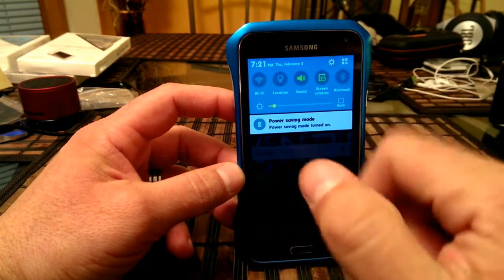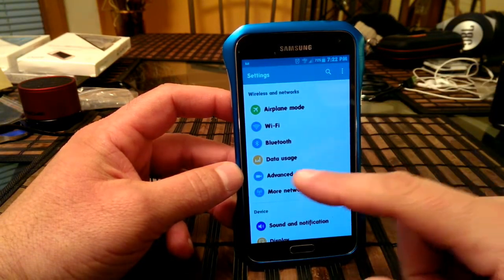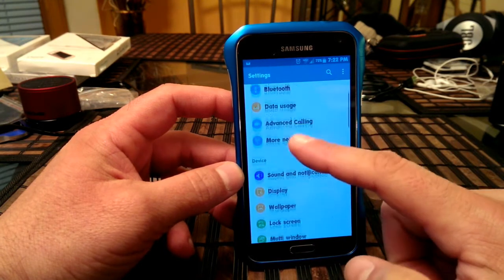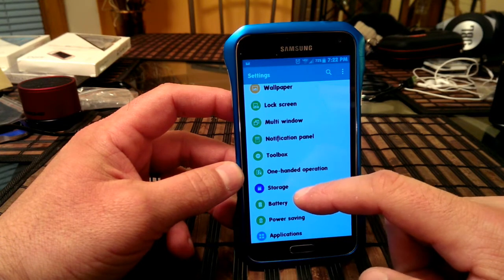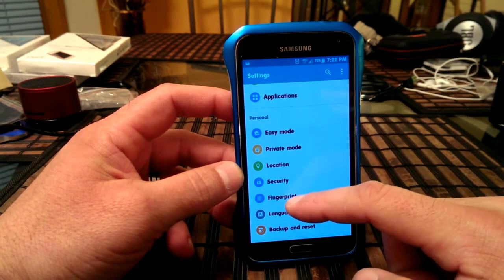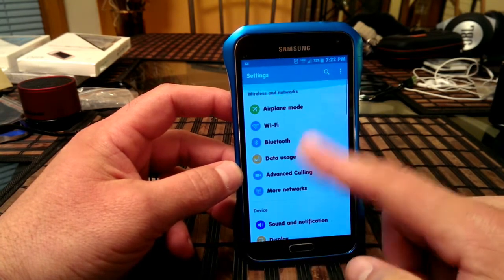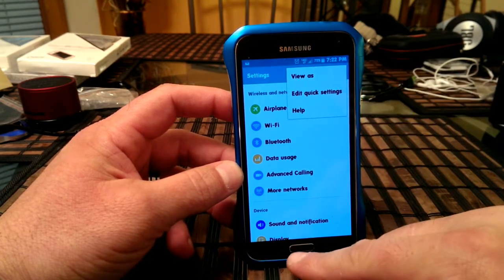Going here into the main settings, as you guys can see now, all the icons are also changed and they kind of look like the Gmail application — kind of the same look, the same feeling. This is another change here, and you can change the view there.